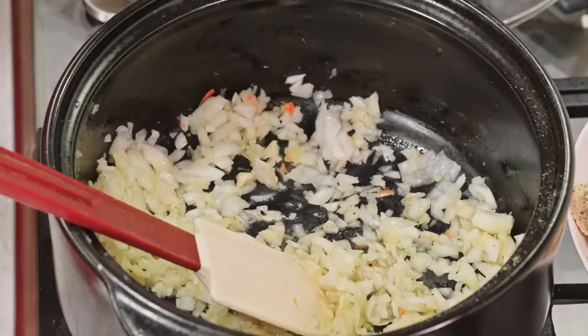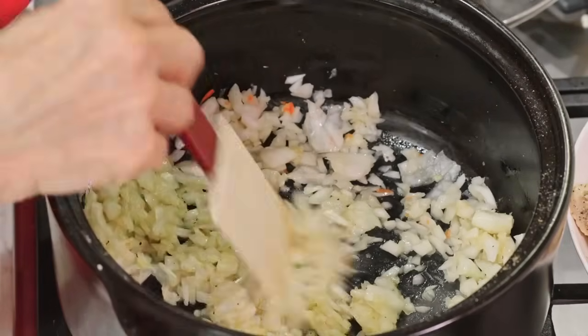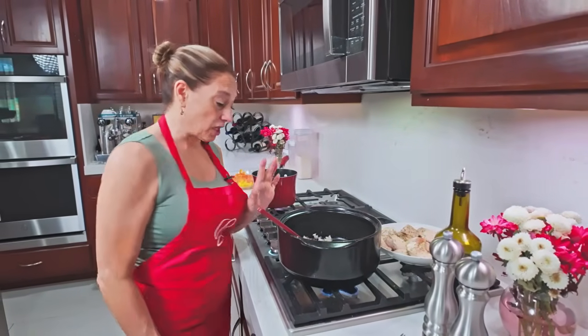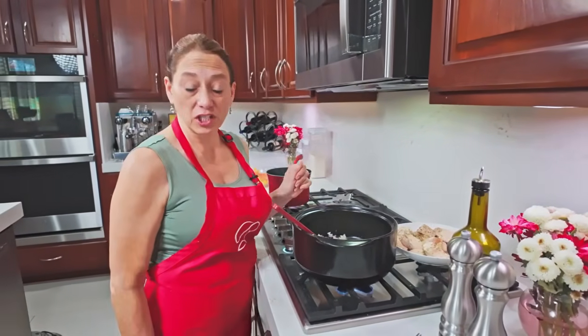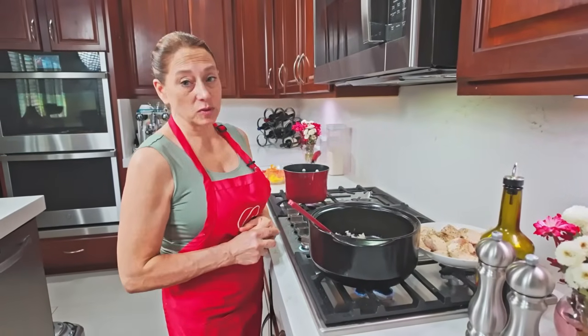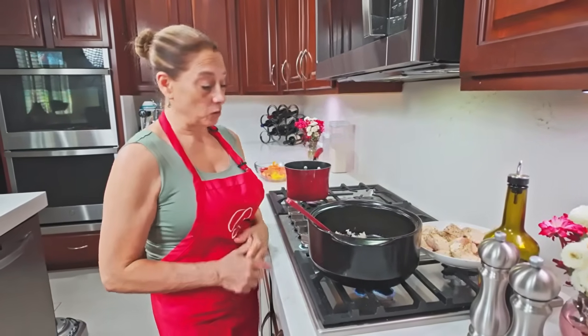We're going to let the onions caramelize down for about three to five minutes, depending on the temperature of your skillet. Once we see them starting to brown, we are going to add the rest of our vegetables for a few minutes and reduce them with some wine. While the onions are caramelizing, we are going to go ahead and blanch our tomatoes to peel them.